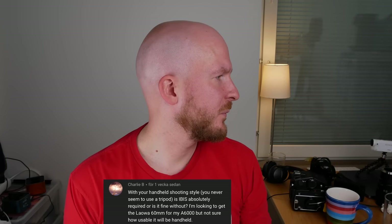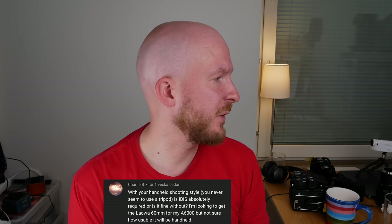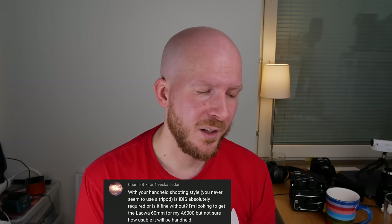With your handheld shooting style, is IBIS absolutely required or is it fine without? I'm looking to get a Laowa 60mm for my a6000. The simple answer is I don't think it matters that much. I've done a lot of macro photography with cameras that don't have IBIS and barely notice the difference — it's a small improvement but absolutely not necessary. You'll be completely fine without IBIS, and I'm sure you'll love the Laowa 60mm on the a6000.